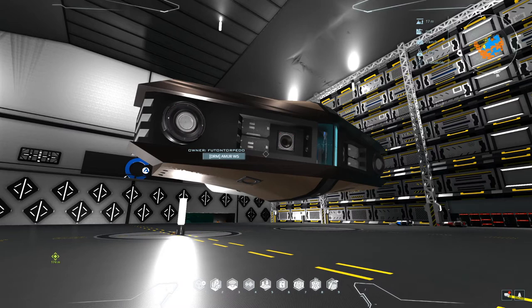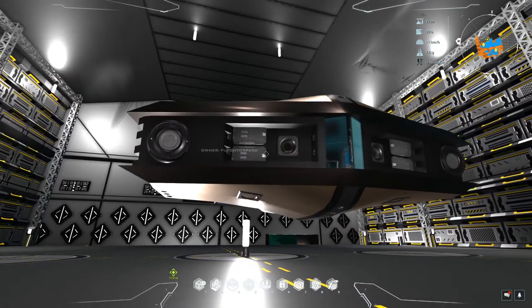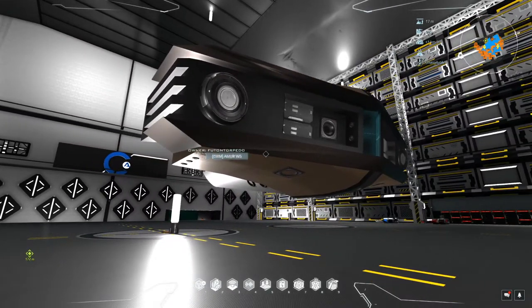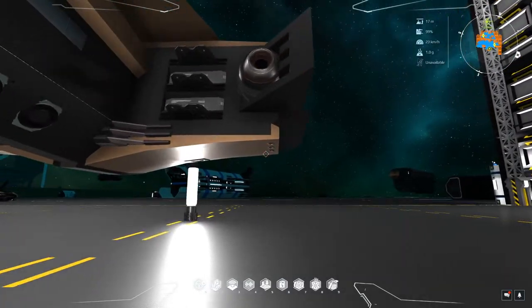I'll pull up the information so I can tell you all the stats and other things that go along with this shuttle. I'll include a link in the description to the seller and to the DU Creators page. We've got some really nice lines on this thing, and it looks like it should maybe fly the other way, but it flies this way — this direction is forward.